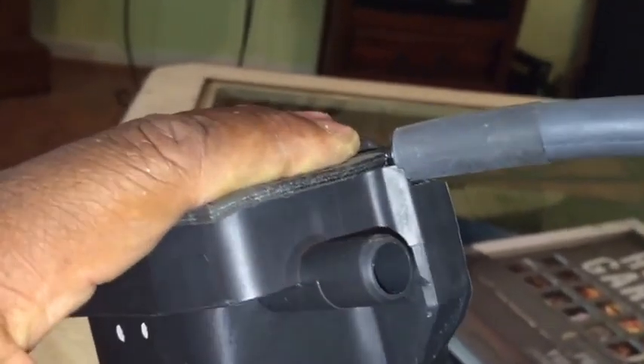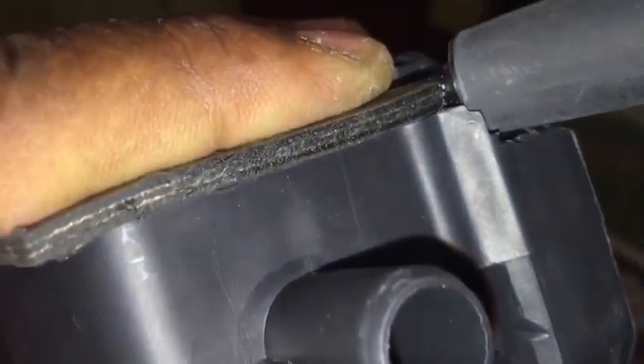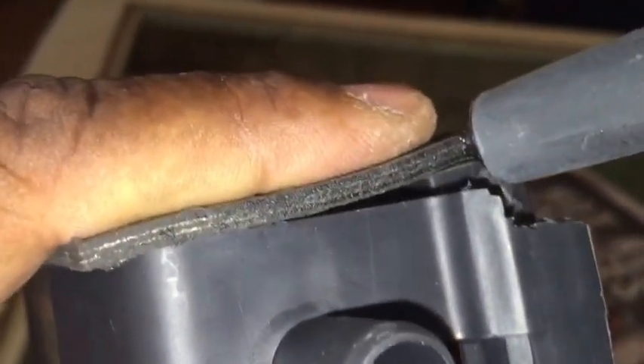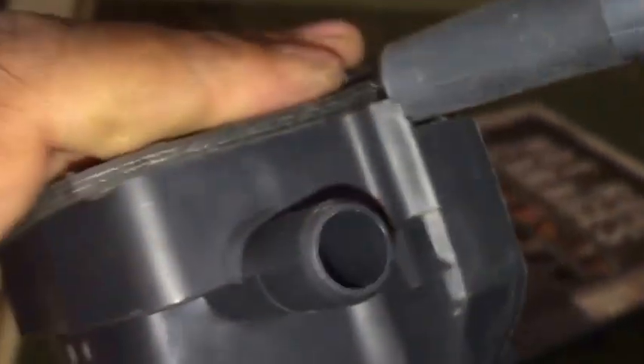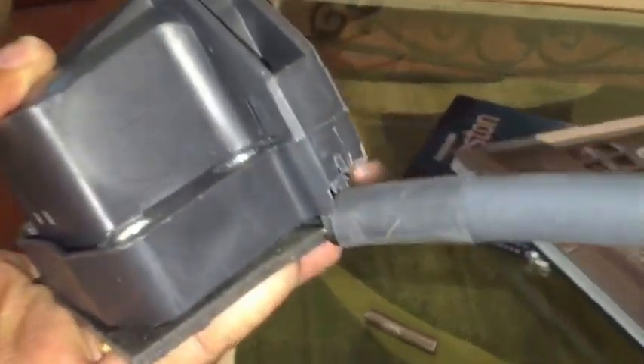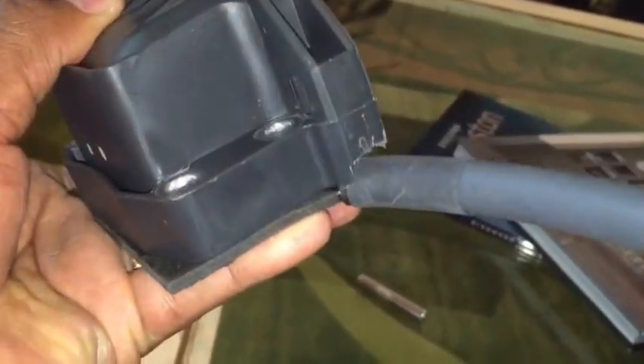I did the trimming with the Dremel. As you can see, it's a nice flush fit right there now. Before, I had a gap because the hose was riding on the housing. After trimming it off, it's a nice flush fit and should seal up pretty good. We'll go ahead and put it back together.